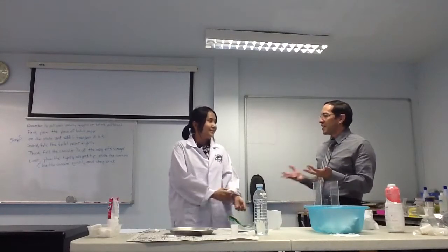Hello everybody, I'm Teacher George and we're here today at MedScience. We're here with Dr. Nancy. Dr. Nancy, what experiment do you have for us today?